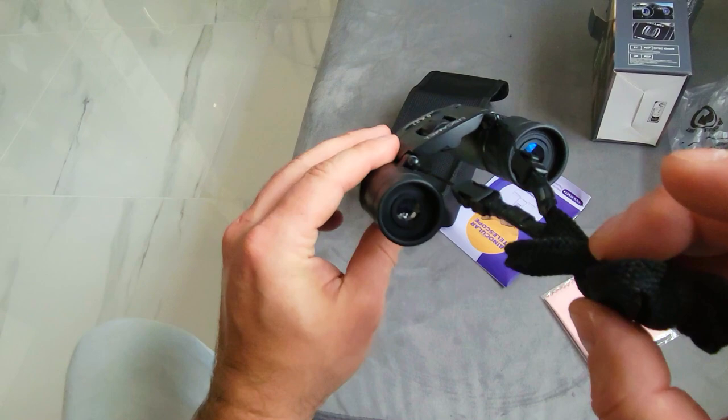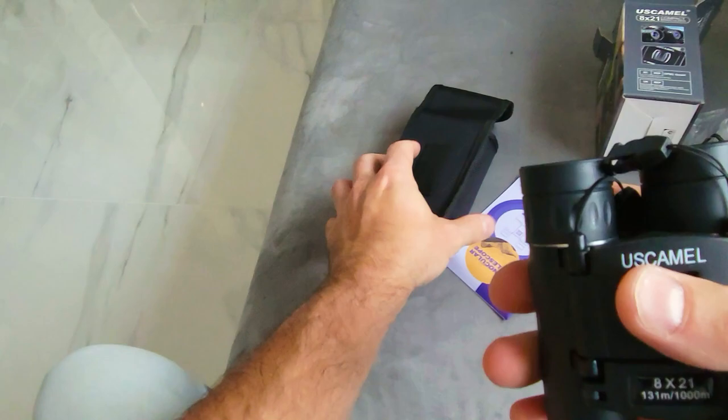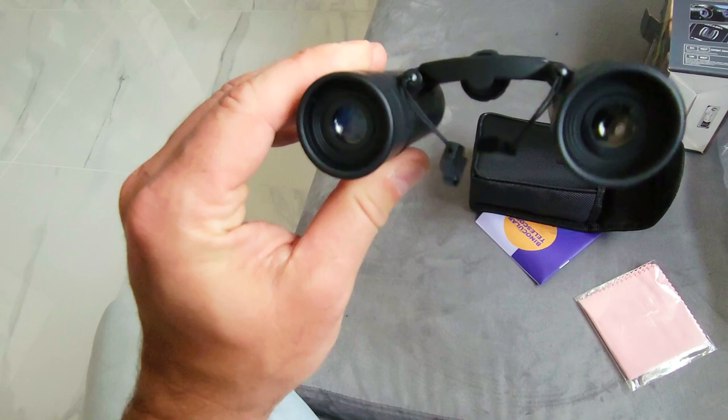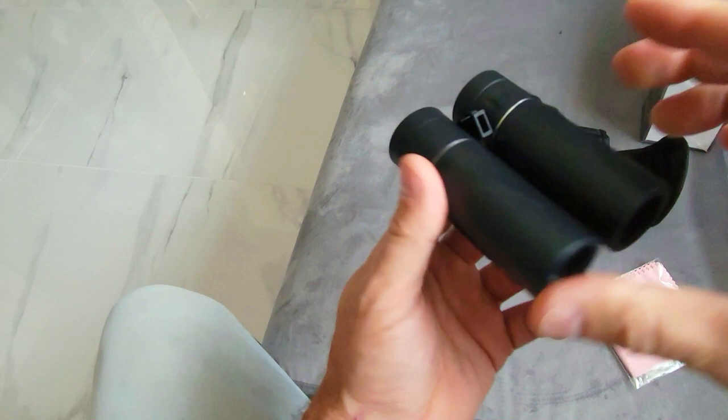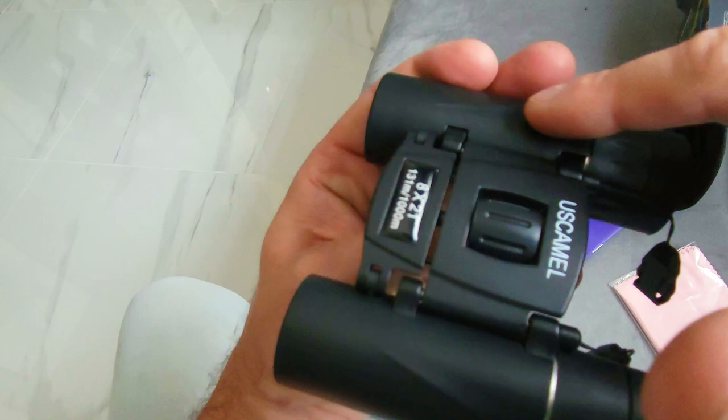These are foldable as well, so they're nice and slim — they just kind of fit in here. They are not going to collapse on you because the hinges are actually quite nice and strong. They do fold up but they're not going to fold out unless you apply real force. The front does not have any covers, but there is a silicone rubber covering all around the whole lens, meaning they are water resistant so if it rains it's not going to get on the lens.